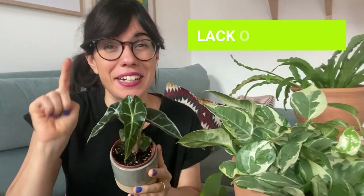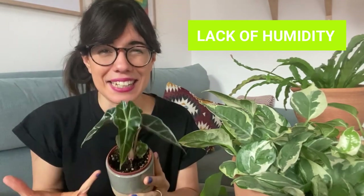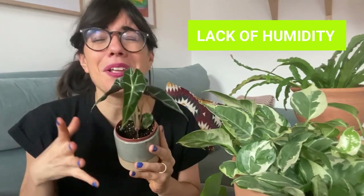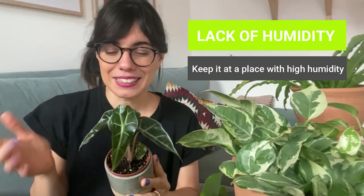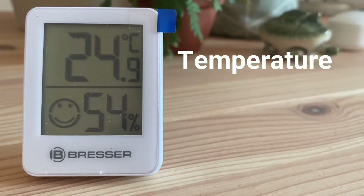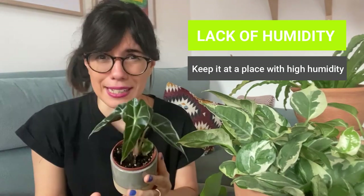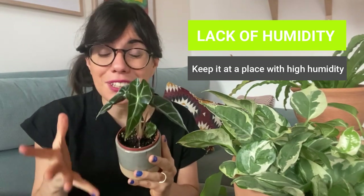Number four, and this is very important: lack of humidity. The Alocasia is a tropical plant — it is a hybrid between the Alocasia longiloba and the Alocasia sanderiana, and these two come from the jungles in Asia. So they really like tropical conditions and therefore they like high humidity. We have this Alocasia in our bedroom where we have a humidifier and we keep the humidity levels about 50 to 60 percent, and she is very happy like that. If your Alocasia is lacking humidity and you have her in a room where the air is really dry, the edges of the leaves will brown and this will be followed by yellowing of the leaves. So make sure that you raise humidity around her.